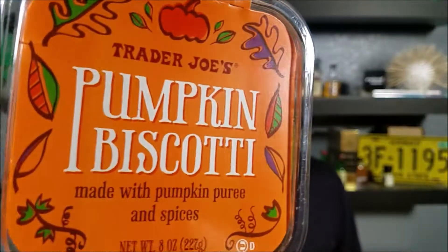How's it going guys? Thanks for watching another video. So tonight I want to share with you a snack that makes me want to start drinking coffee. And because it's October, we're going to be having a look at pumpkin flavored biscotti.